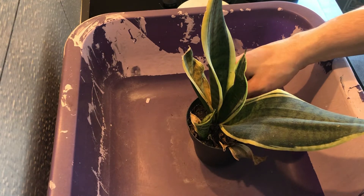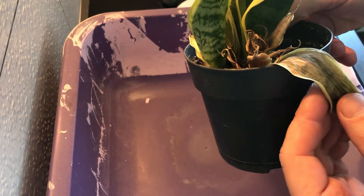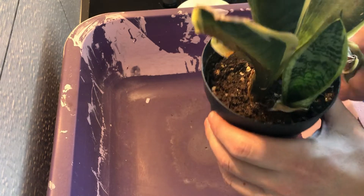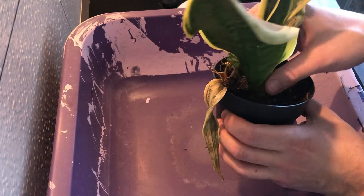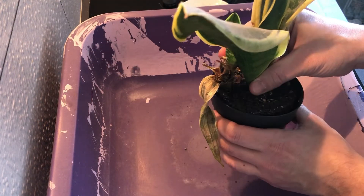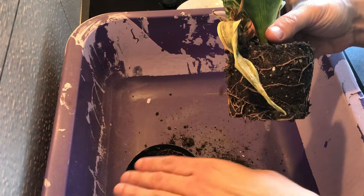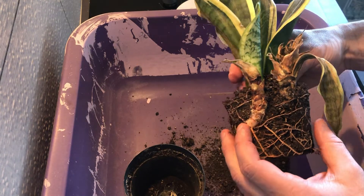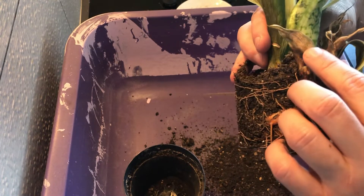Hello guys and welcome back to my channel. Today we are going to talk about how to save a snake plant from overwatering. In front of me there is a plant - as you can see, one leaf is dead and there are some other leaves who also are dead.